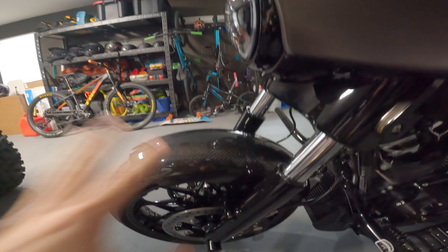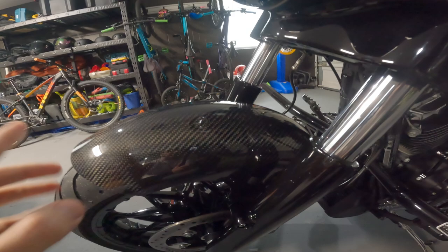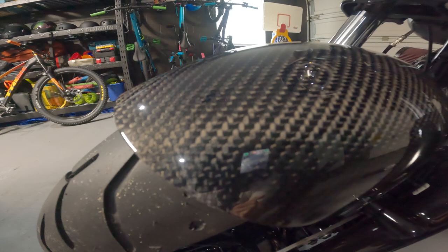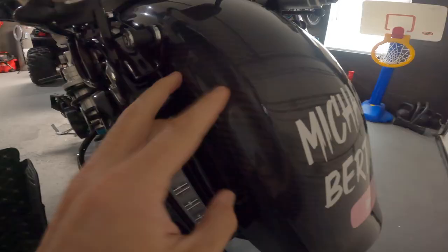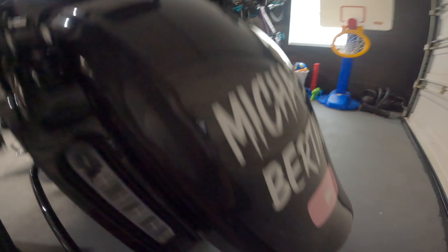For those of y'all who don't know, Hoffman Designs literally makes the best carbon fiber parts in our industry. The quality is second to none — nobody else even compares to what they produce. And that gel coat they put on their stuff, it is just gorgeous. I've had their parts on for quite some time now, and as you can see here on my rear fender, everything looks super mint and is still holding up great.